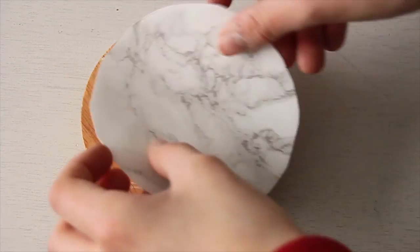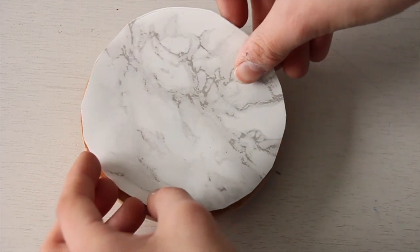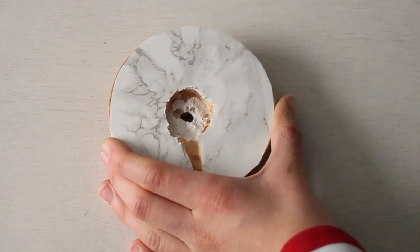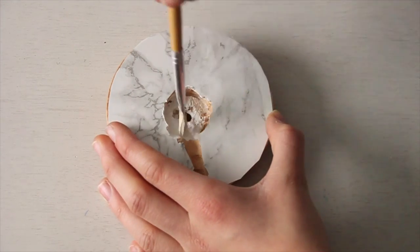Stick the contact paper onto your dog shape and make a hole for the charger. Then paint all the wooden parts white — though I think black could be a great color as well!